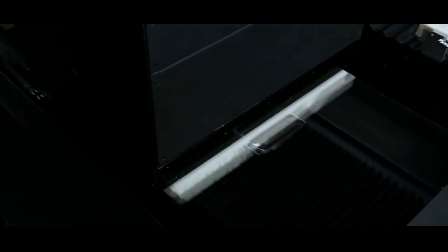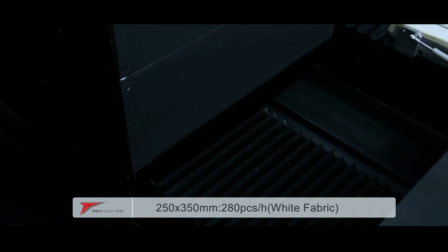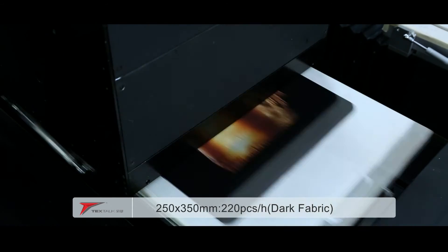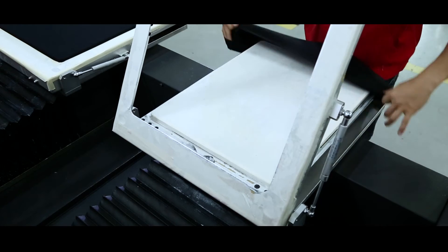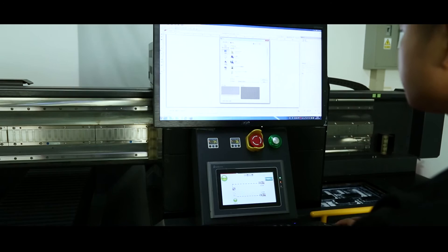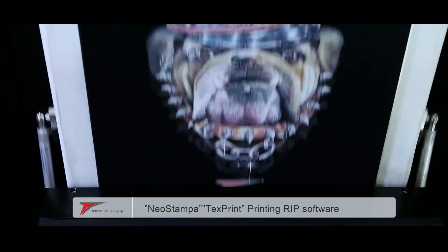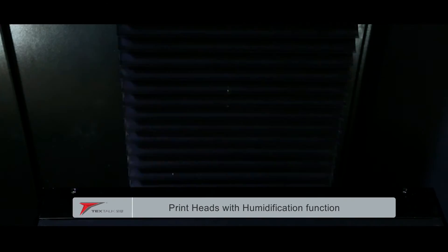The TFD512 uses a special printhead R&E for patterns with a width less than 25 centimeters. The printer can complete printing without full carriage scans, increasing the printing efficiency. The dedicated printing RIP software, NeoStampa and TextPrint, enables the TFD512 to present a more subtle and stereoscopic printing effect.